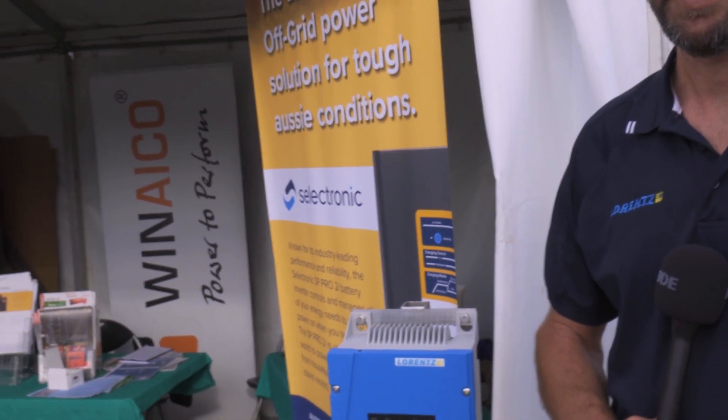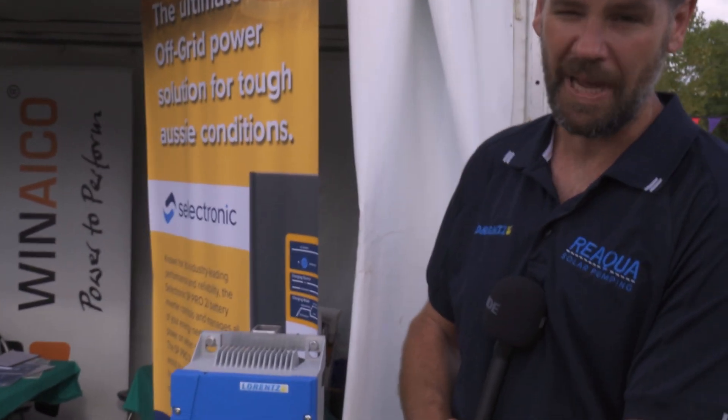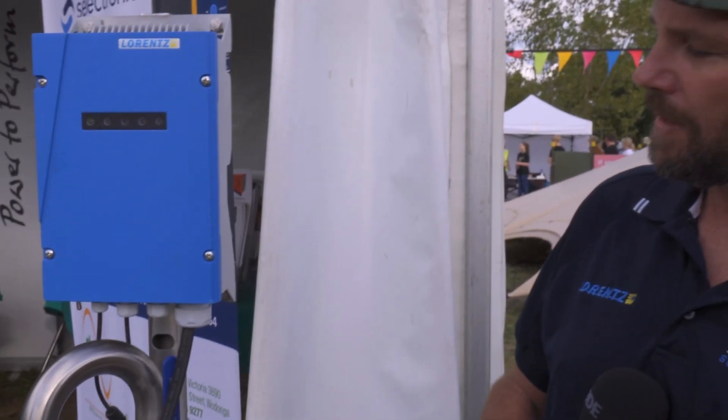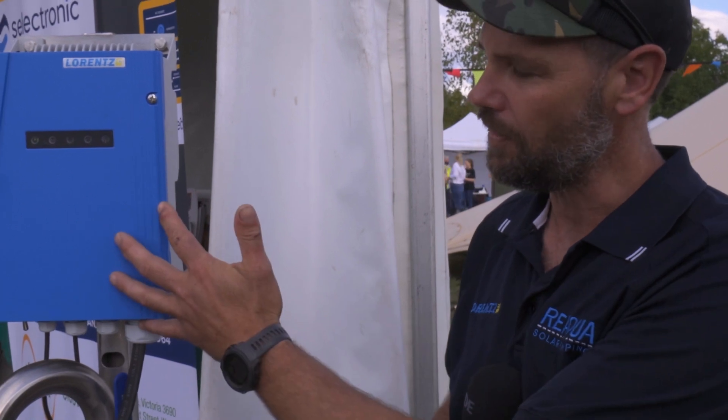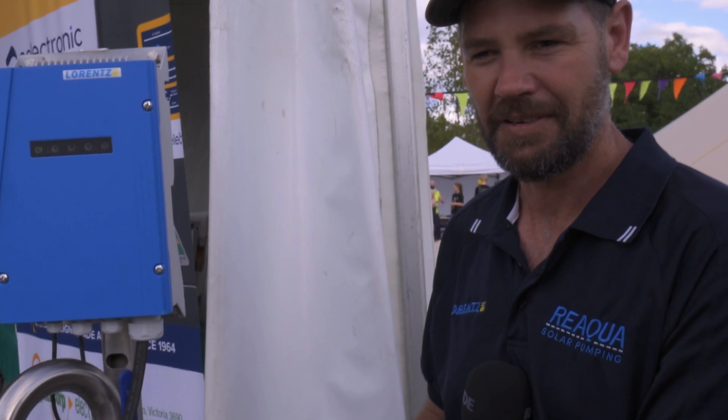Now this one here, is this powered from AC or DC? This one's hooked up to a battery system at the moment. So John's got a battery system over there which is just simulating DC power. DC power will run through the controller through a three-phase DC motor, which makes it the most efficient pump on the market. So you don't actually need three-phase AC to run a three-phase AC pump? No, that's different — that goes into the PSK range.